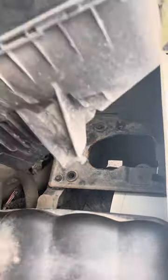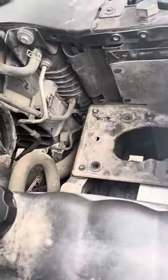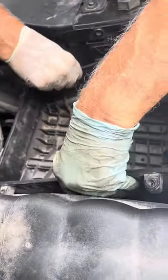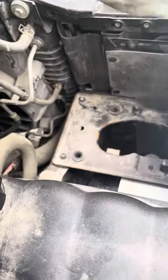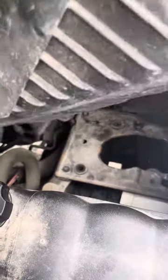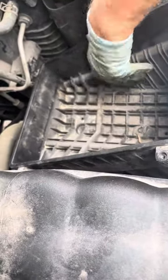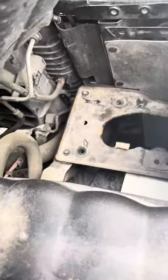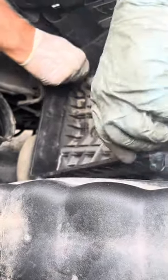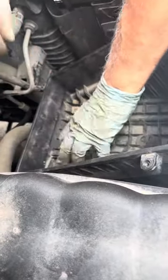And then the air filter housing just comes in. Did that just have those little plugs that plug in? Yeah, these are there too. There you go, that snaps. That one must have already snapped too.